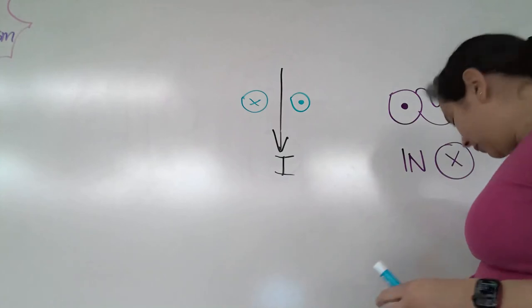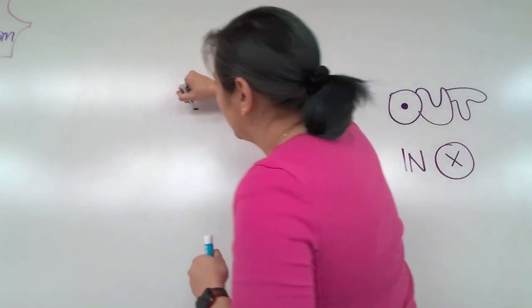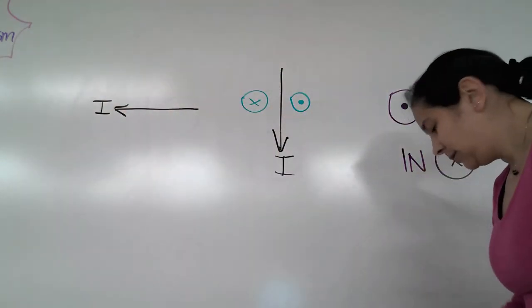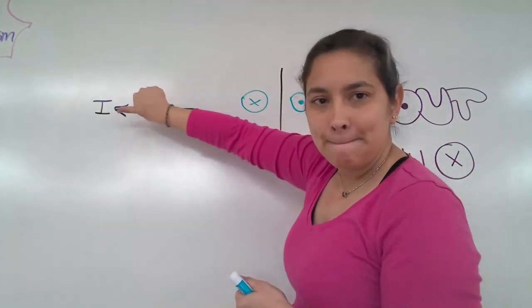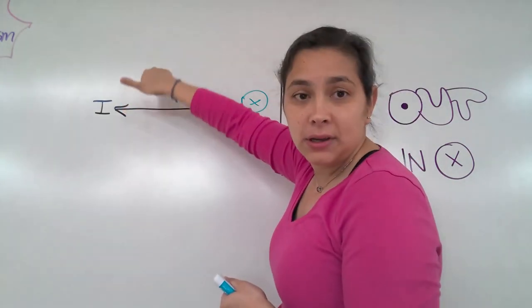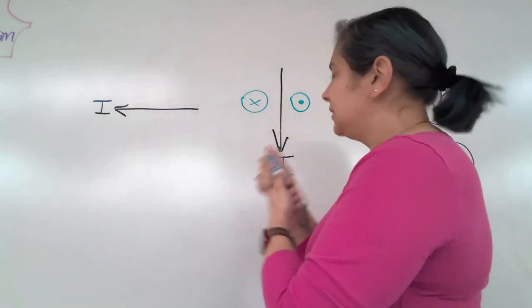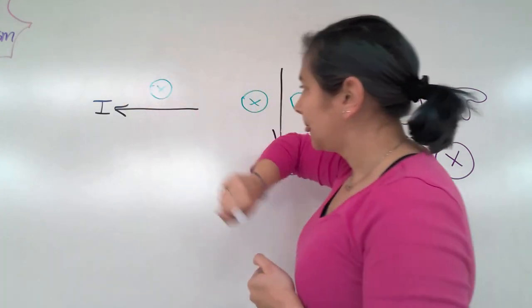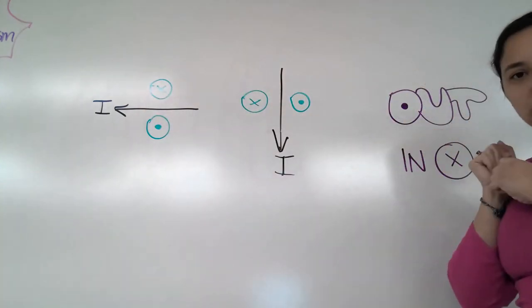How about if we go this direction? Right hand - current is going this way, and our fingers go in on the top and come back out on the bottom. So this one is in, this one is out, like so.